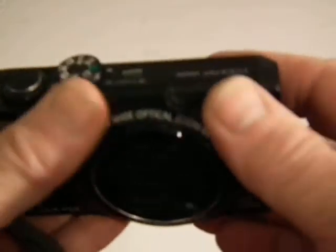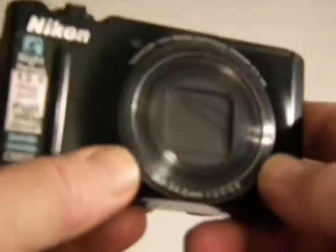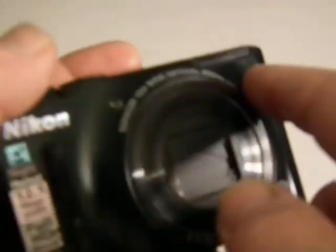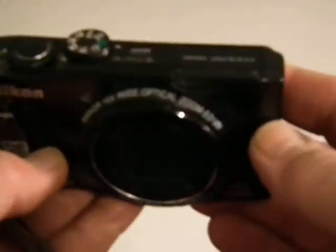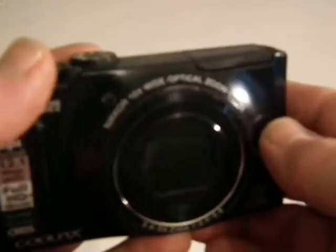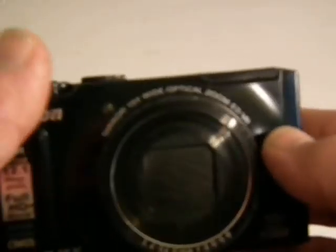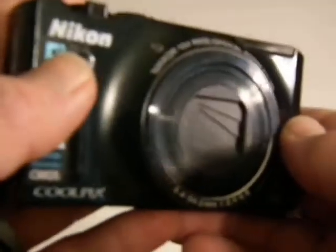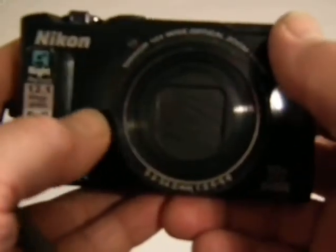I successfully removed the stickiness from this after watching about 10 to 15 tutorials on how to remove rubber stickiness. I found out that it's actually just a sticky spray or rubberized spray that they apply at the factory when they manufacture them — just a coating, not actual rubber. Using isopropyl alcohol, also known as rubbing alcohol, it will come off successfully, though it does take about a half hour.